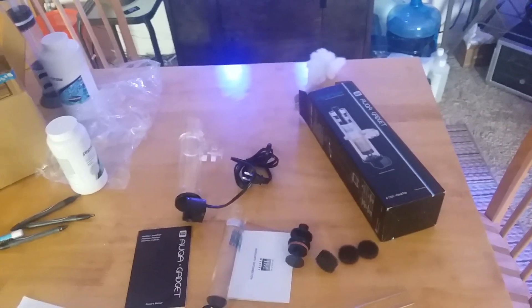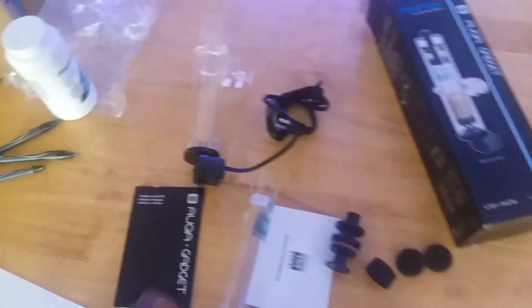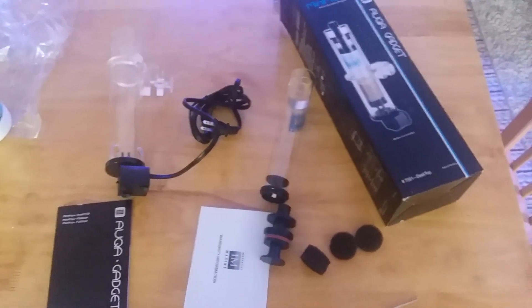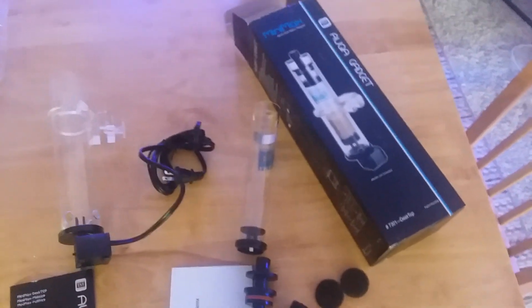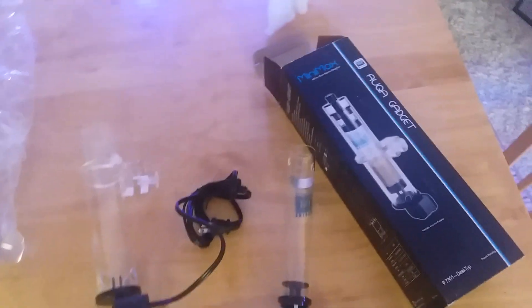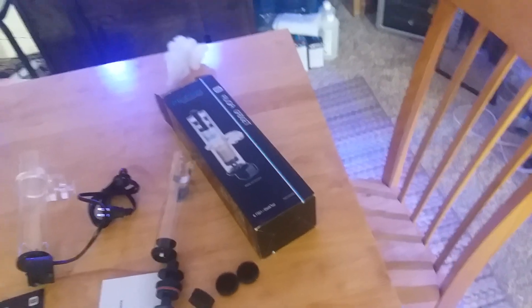What's going on YouTube, this is Fish Freak Phil giving you a long awaited update. I've been busy — your boy got married, so I was away for a couple of weeks or a week and a half or so. Even when I was here I was a little busy, so I couldn't really shoot the videos I wanted to. But a lot has happened with the tanks.